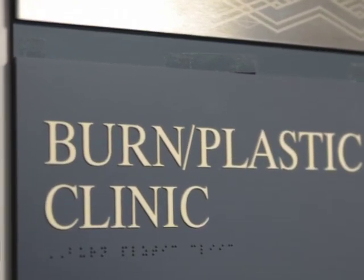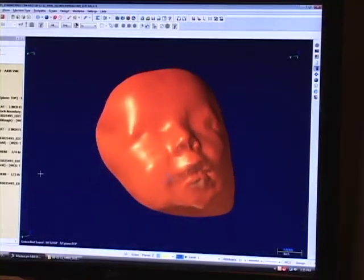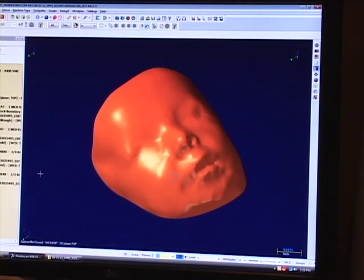The old way we would do it is we'd add 30 to 45 minutes of operating room time. As soon as the patient was under anesthesia, we would prep the face with a release agent, put a dental impression material on. While the doctors were grafting the face, we would make a positive from that negative impression, wait for it to harden, take it out of the impression material, then make a soft silicone mask on top of that positive tool made out of plastic.